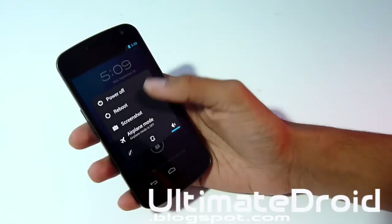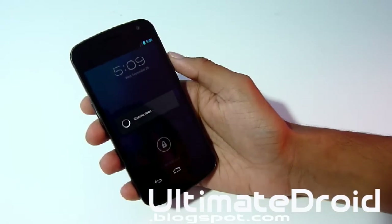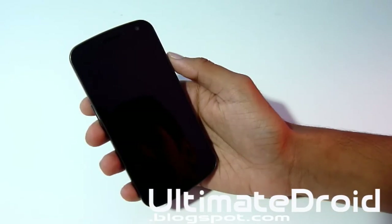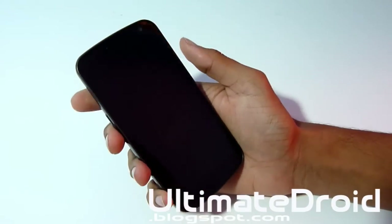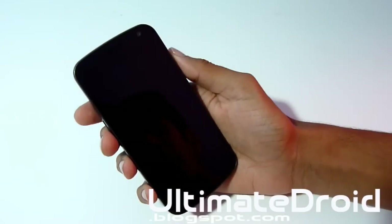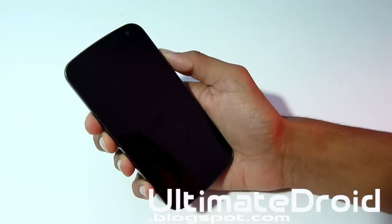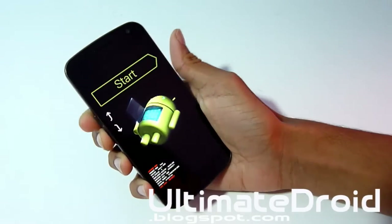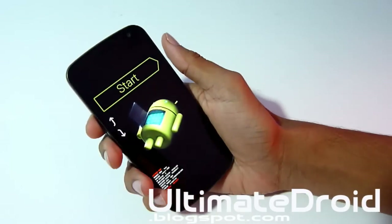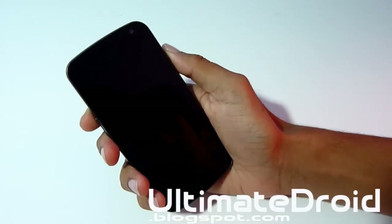Once you have it downloaded and transferred onto your phone, power off your device and then hold the volume up, volume down, and power button all at the same time. When you feel a vibration, let go of the power button but keep holding volume up and volume down. You'll be on the bootloader screen — press volume up twice and then the power button to select recovery.